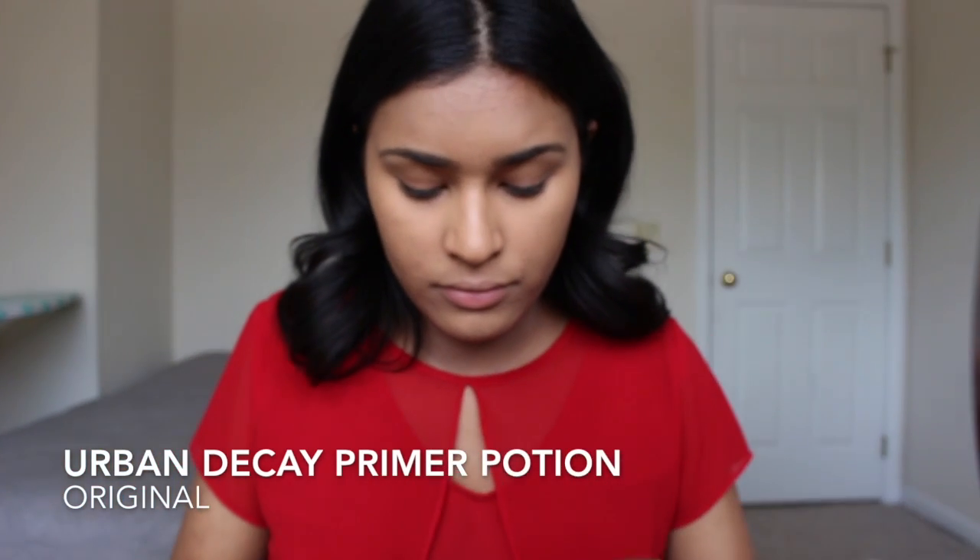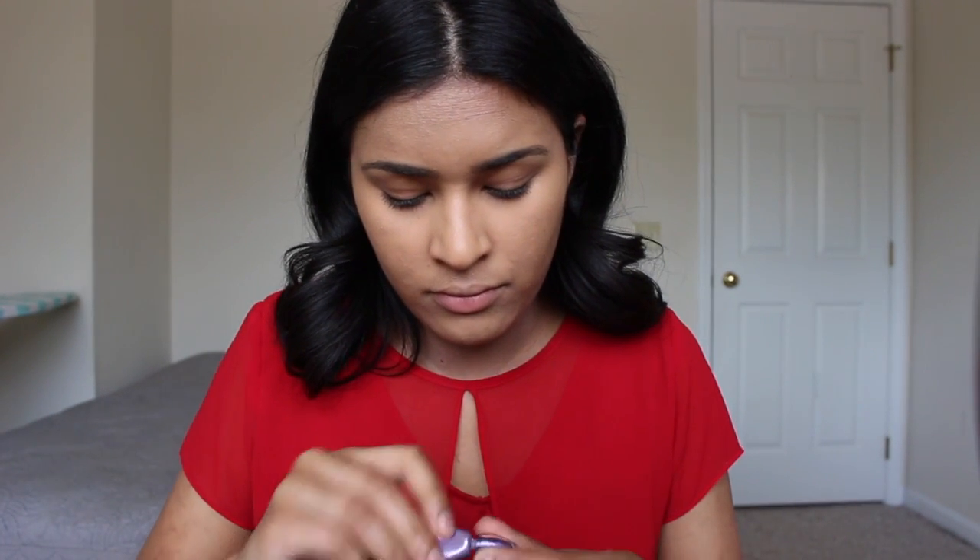I'm going in with my Urban Decay Eyeshadow Primer Potion in Original — I now realize I'm holding the bottle backwards. I'm taking just the tiniest amount and putting that over my eyelids to prime.